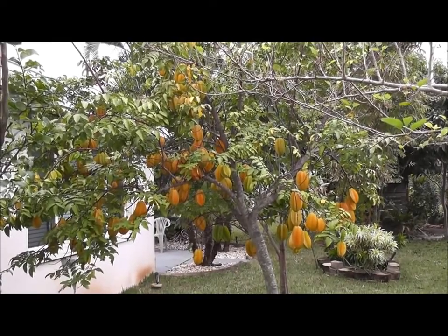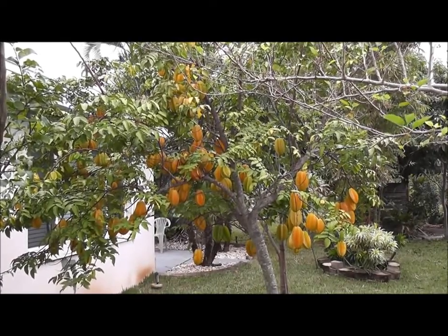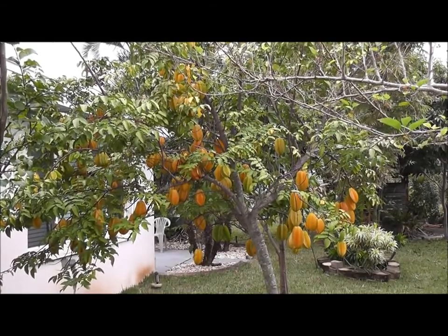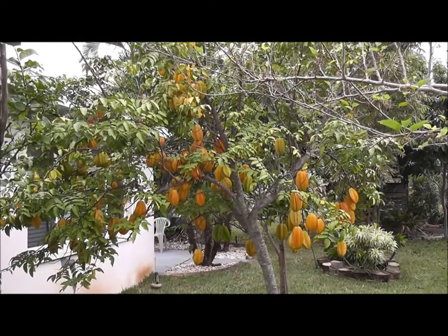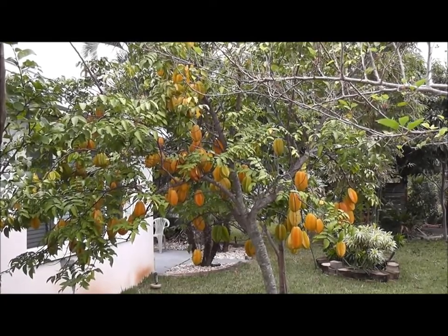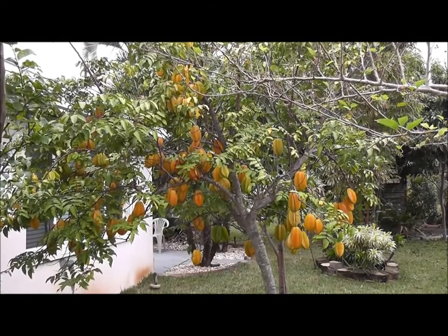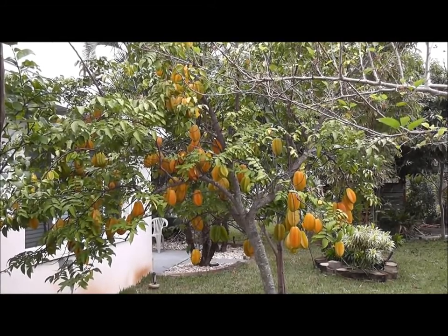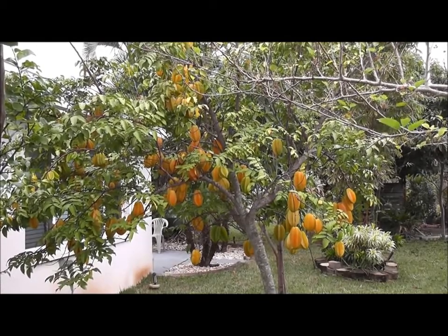The fruit is kind of hard to describe the smell. It's a very, very fragrant fruit, smells really, really good. Oxalic acid is what the smell mostly consists of.